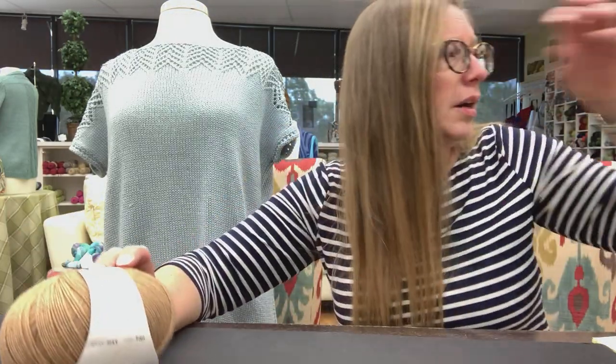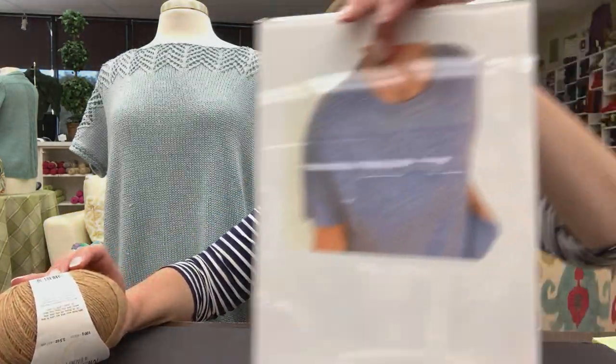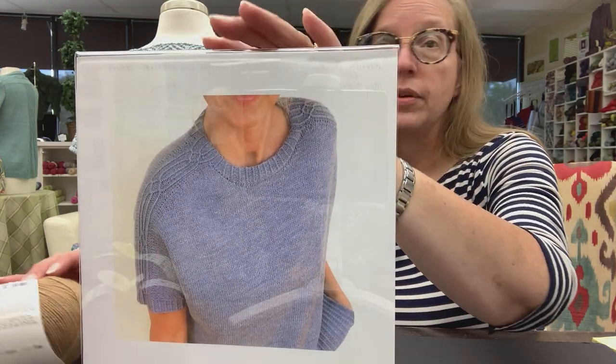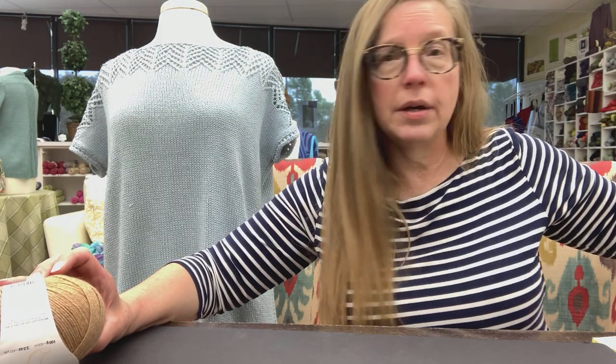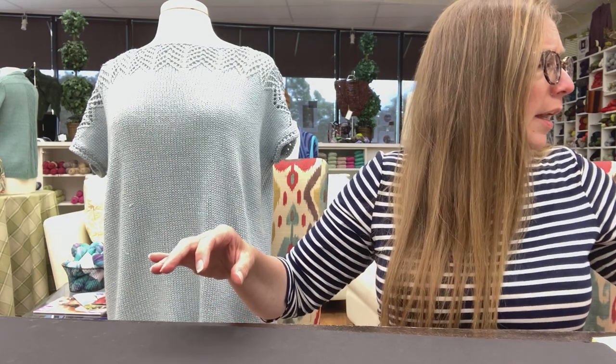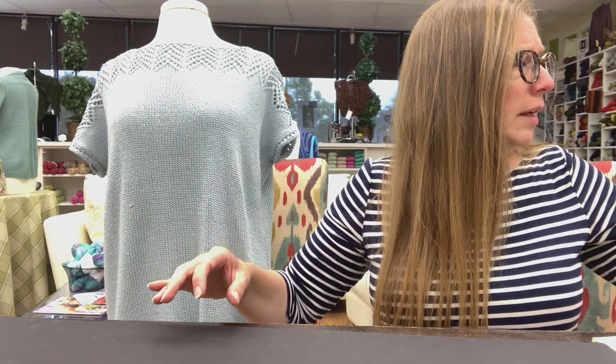Because of the beautiful detail in Meeting Points, the Merino Yak would be a stunning pick. However, if you chose to do it in Zula Squishy or some other beautiful fingering weight that we have, it will be lovely — it wouldn't matter.